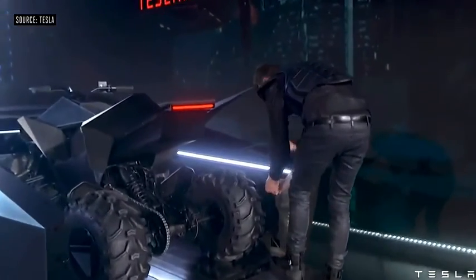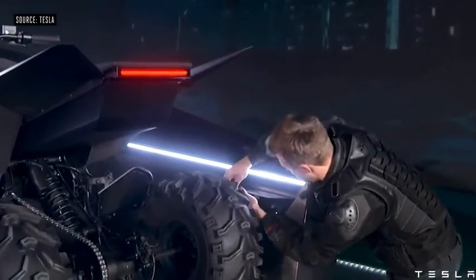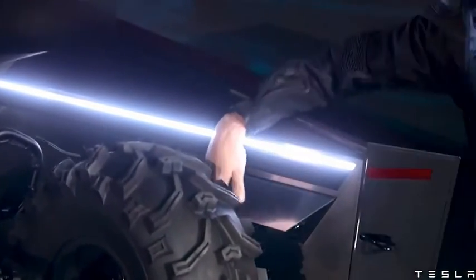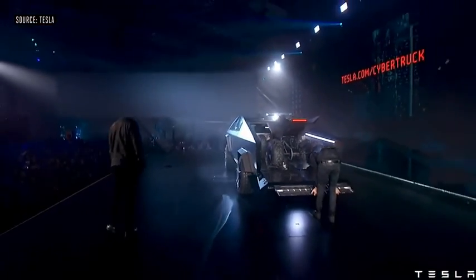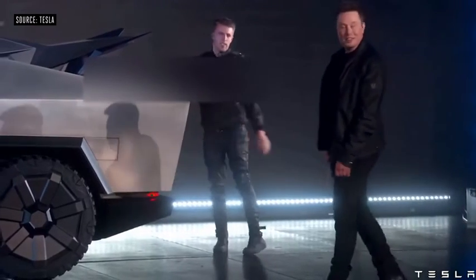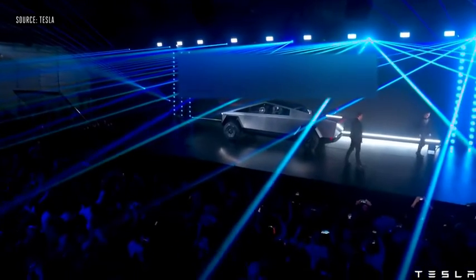With the adaptive suspension you can drop real low or go high. We call this load mode — you've got a built-in ramp so you can take an ATV or dirt bike, whatever you want, and load it on the back. And it's part of the system.